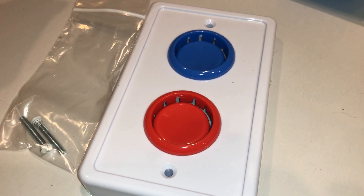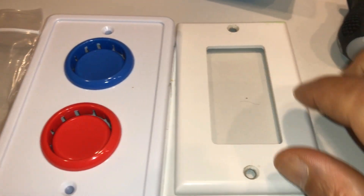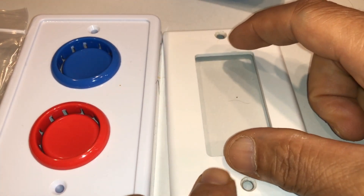I already installed one in my son's room. It's a gamer-themed light switch. Now the only problem with this light switch is that you have to have a rocker light switch — I'm gonna show you what that is right now. Pretty much this is the plate I removed from my son's room, and this is how it looks. This will be replacing this plate. It's the big giant button one.